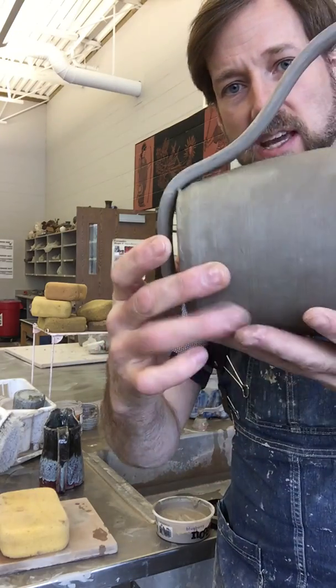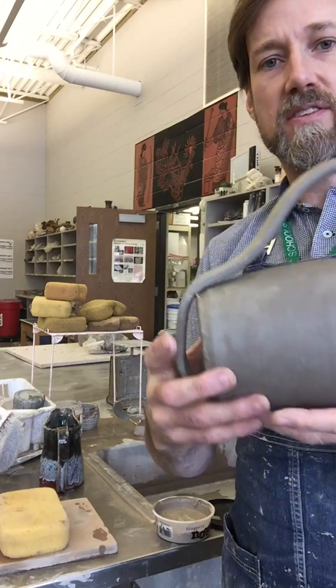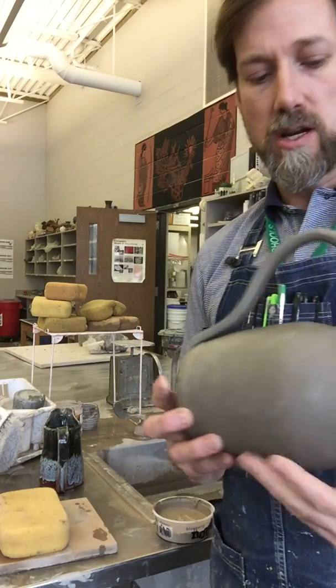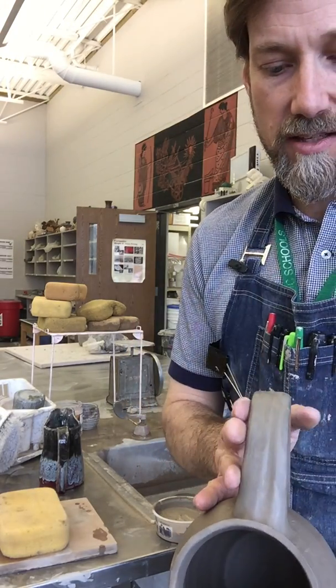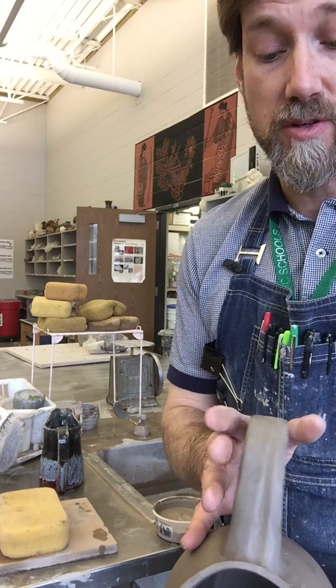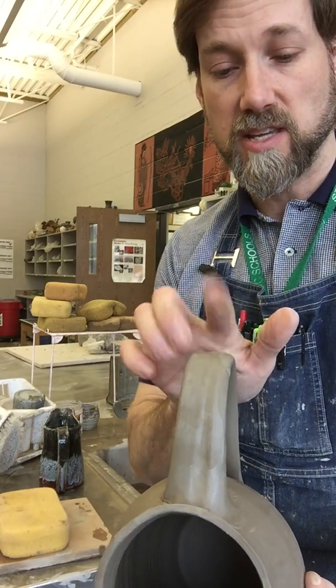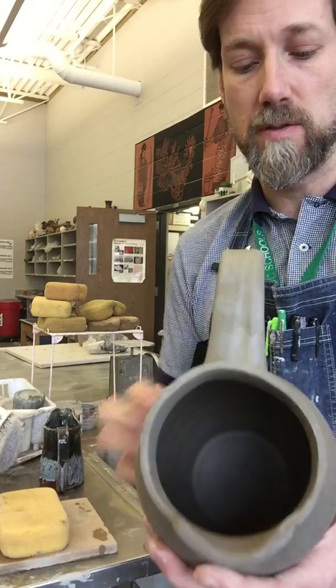I'm going to take this leftover bit here that I've draped off the edge. This is the time where you can check that it's straight before it dries, but this one dried a little cockeyed because I had it lying down. So I'm just looking right along this handle making sure it's straightly aligned with the spout of the pitcher.